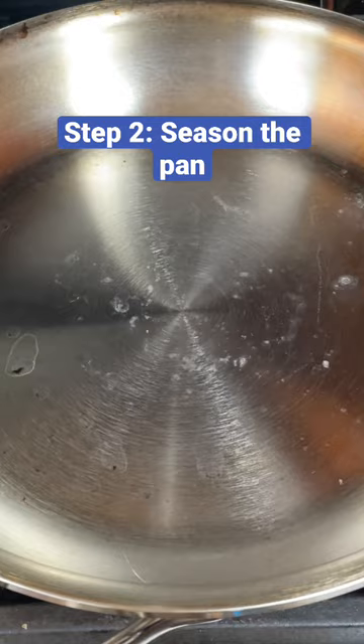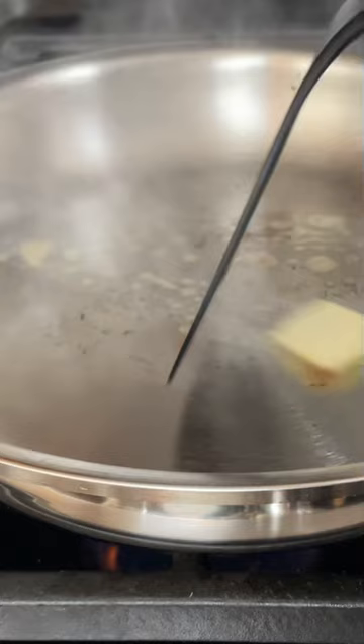Step two: season the pan. After you preheat the pan, add oil or butter and coat the pan thoroughly.